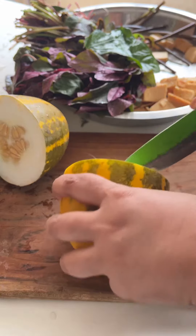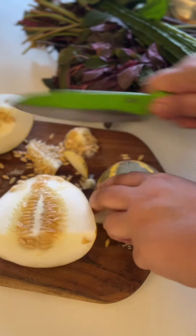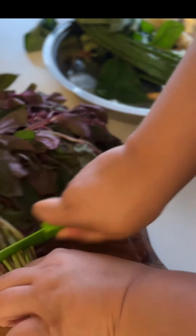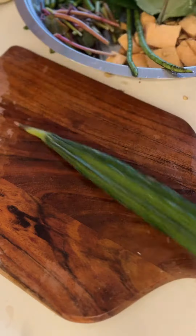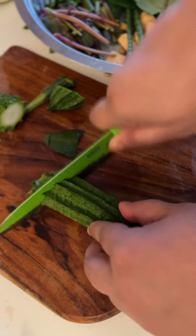First, you need to prepare all the vegetables. Chop up the Mangalore cucumber with the skin on. It is most common to use just the stems of the mart or amaranthus, but you can also add some of the leaves. Chop your chowli as well as your ridge gourd, keeping the skin on for both.